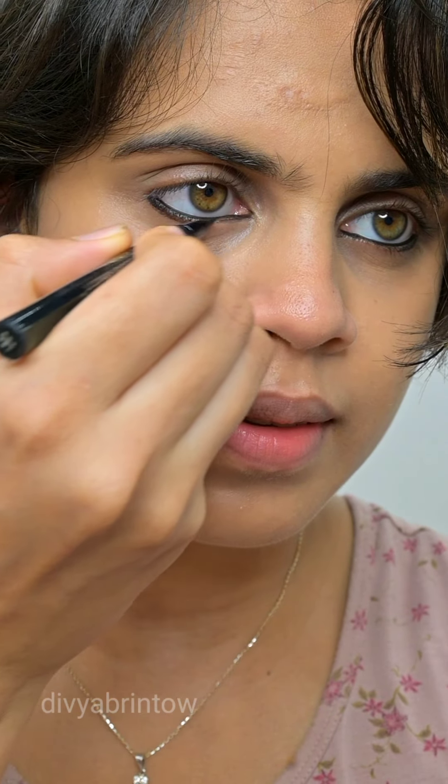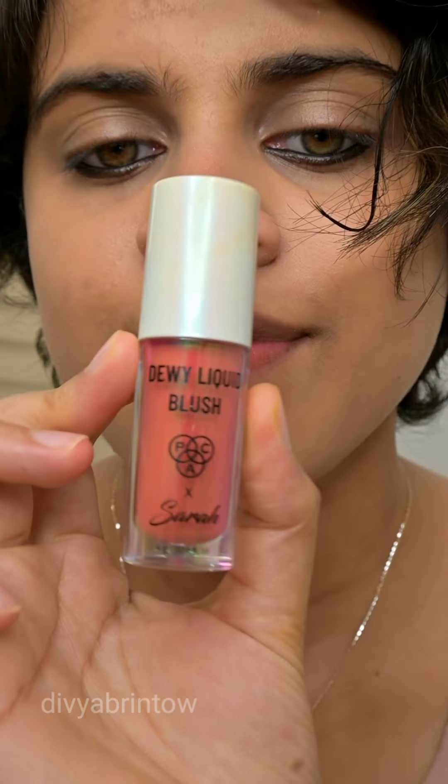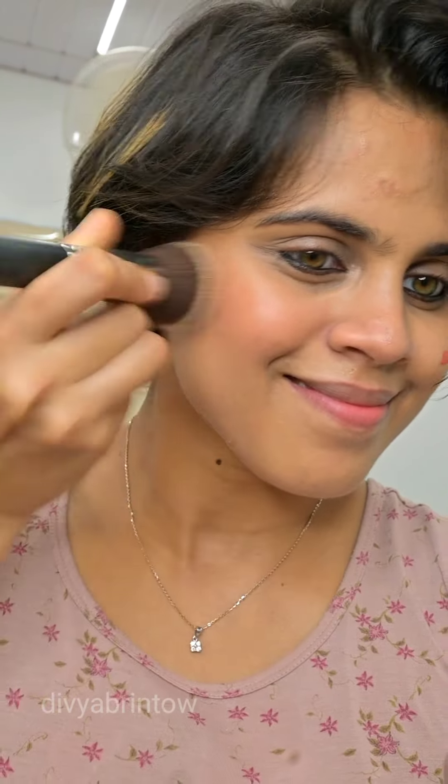Now I will apply eye product on my eyes. Then I will put the eye pen on, and I will add blush and highlighter on my eyes and face.